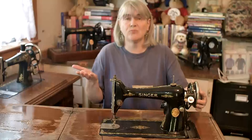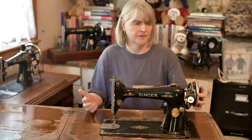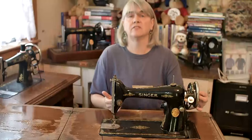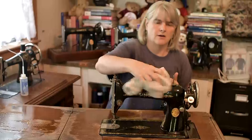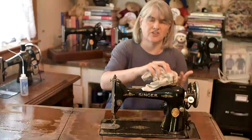Before I do anything else, I need to find out if this machine will actually unseize, because there's no point doing anything with it if it's never going to move or work. So the first port of call is getting some oil on it to see if the parts are actually going to work. I'm going to take some of that surface dust off the top of the machine with a soft cloth so that when I oil it, the dust doesn't get pushed into the inner workings.